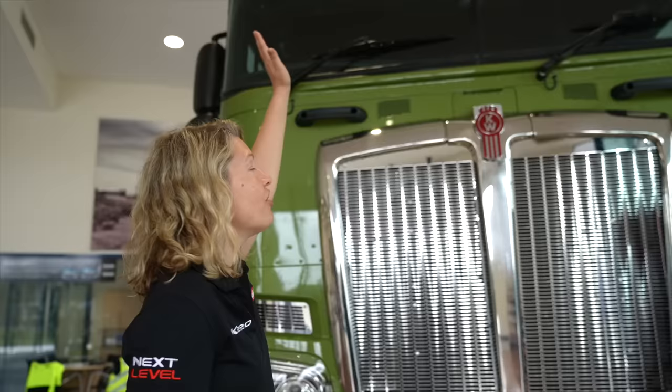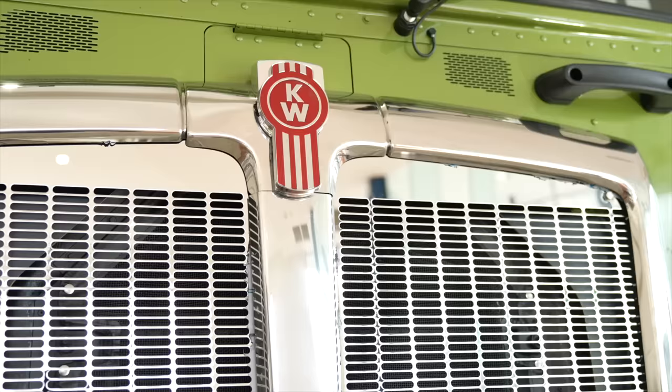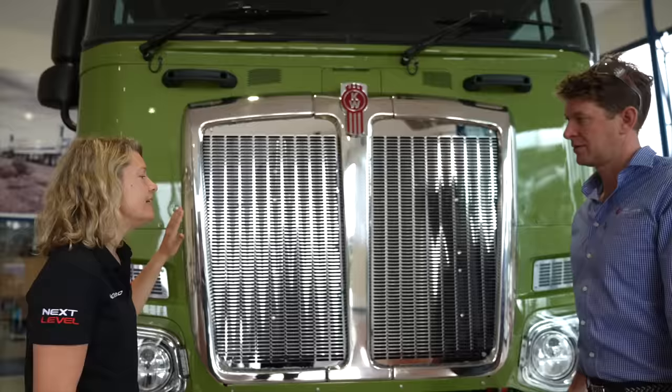Coming down on the truck, the grill is also another big feature. We wanted to make a statement with the grill — make it look very strong, bold. We've updated the mesh; we've gone from the mesh to a punched aluminum grill and it does look very similar.